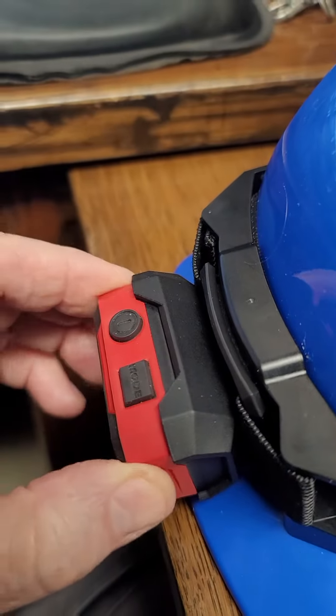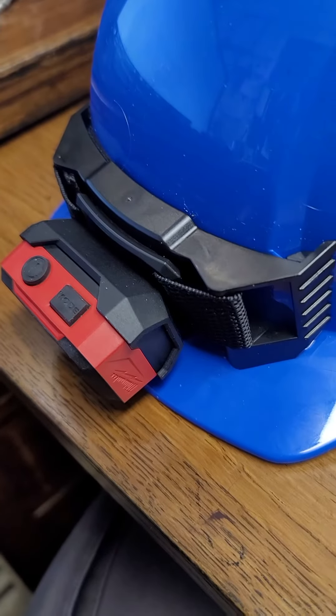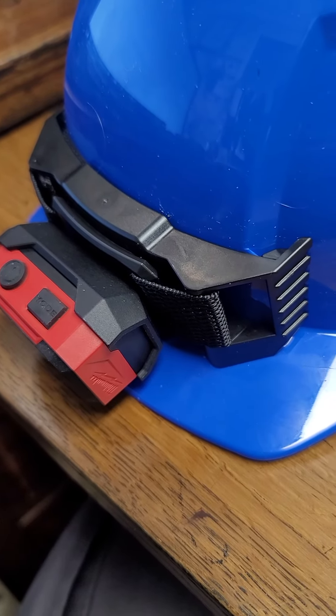Overall, this is far and away my favorite little forehead-mounted light. Enjoy.